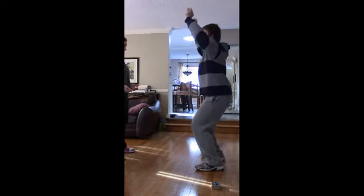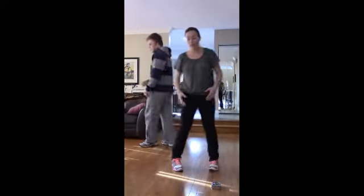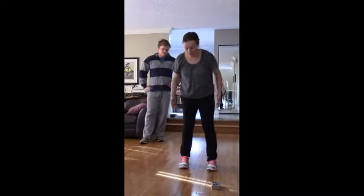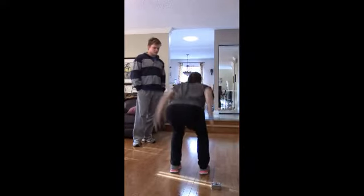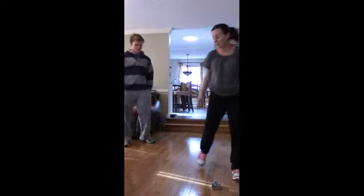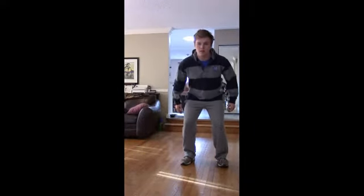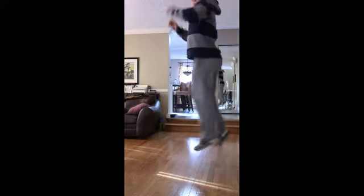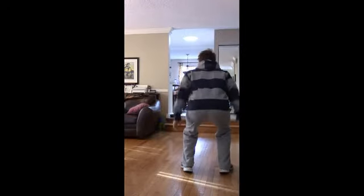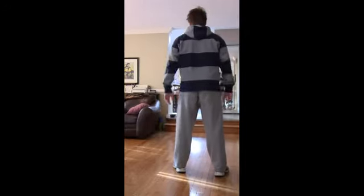Fantastic. Alright, we've got one more to do. This is a 180 jump — feet shoulder-width apart, jump up and land, jump up and land, trying to be soft on your toes. So I'm just jumping and turning 180? Yeah, 180 turn. That's exactly it. Thank you, Connor. Bye-bye.